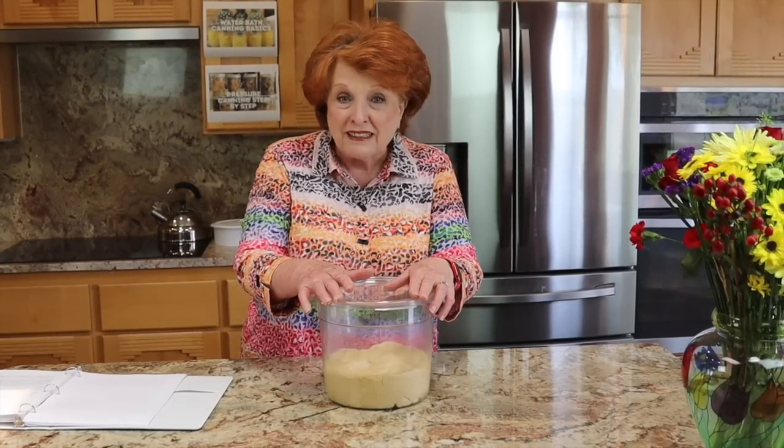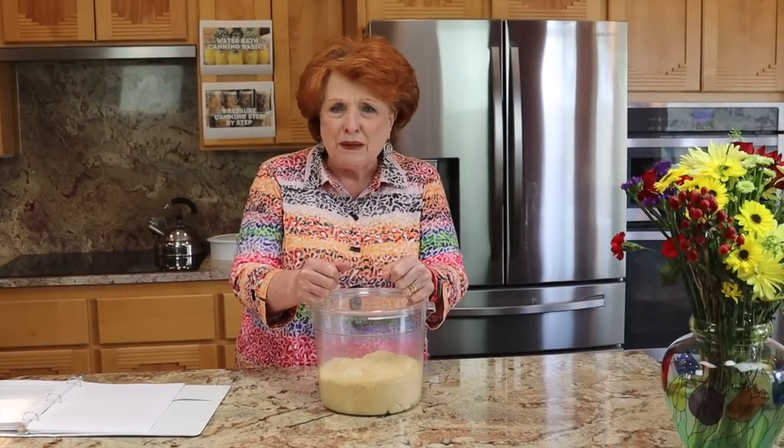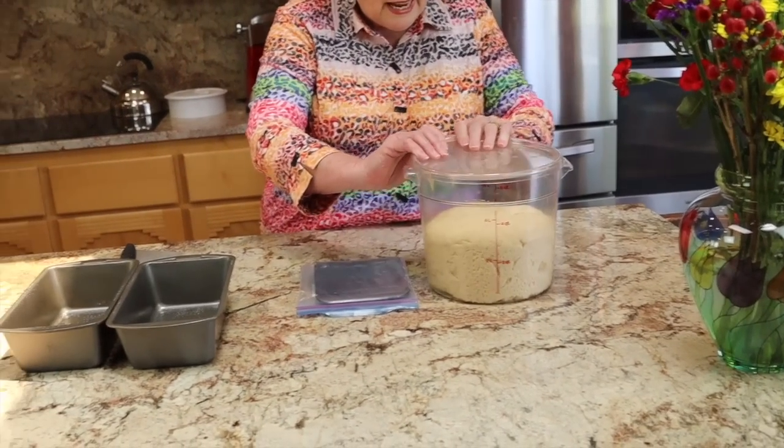So we're going to reproduce that event deliberately — we're going to over-proof after we get it into the pans. First step is to let this double in size, then shape it, get it in the pans, and just forget about it. Then I'll show you what I do to rescue such a disaster. See you in a little bit — our bread has finished its bulk fermentation and we are ready now.